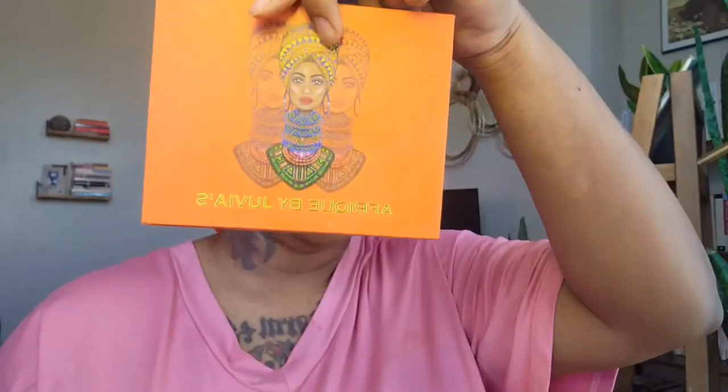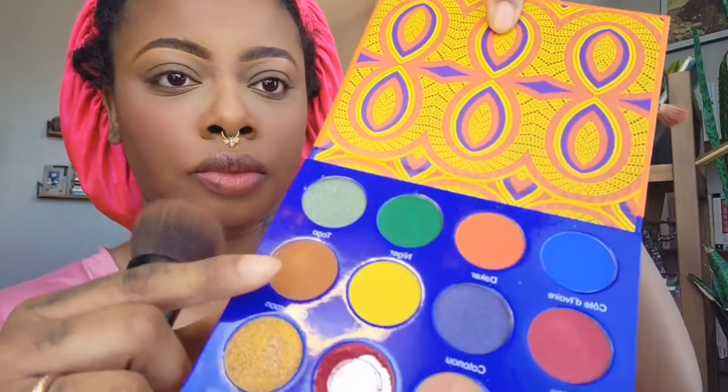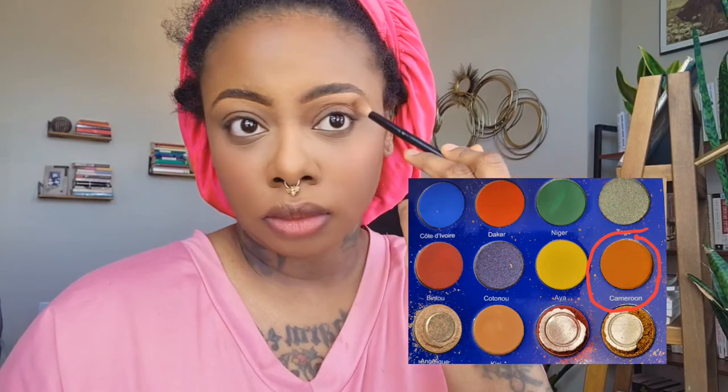Now I'm going in with my favorite blush of all time — it's a Fenty cream blush. Coral and orangey-type blushes look really good on Black women. I'm just going over everything with my foundation brush.